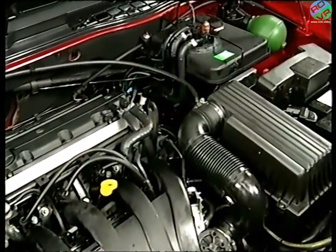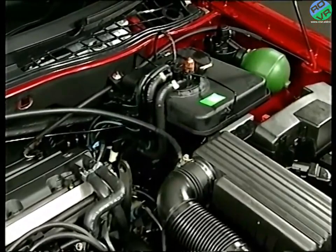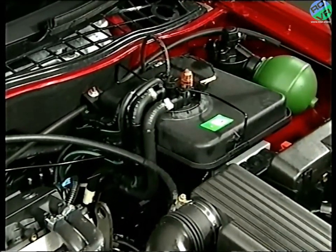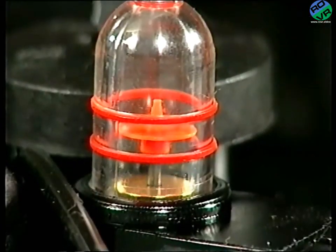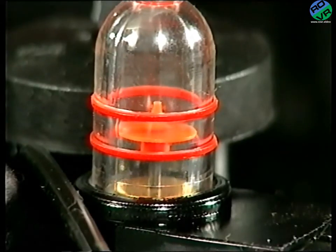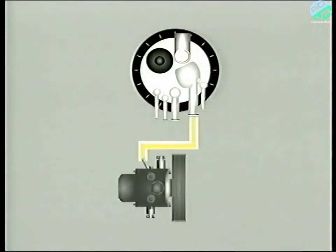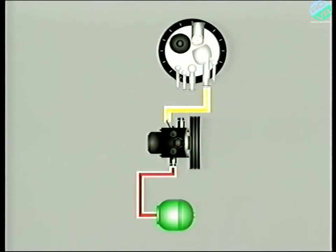Now having studied the basic principles, let's look at the system in a little more detail. To provide the system with fluid, there is a reservoir. And to alert the driver should the fluid fall too low, the reservoir has a level indicator and a separate switch to operate a warning lamp and stop lamp. Fluid from the reservoir is delivered by an engine-driven pump to the main accumulator.